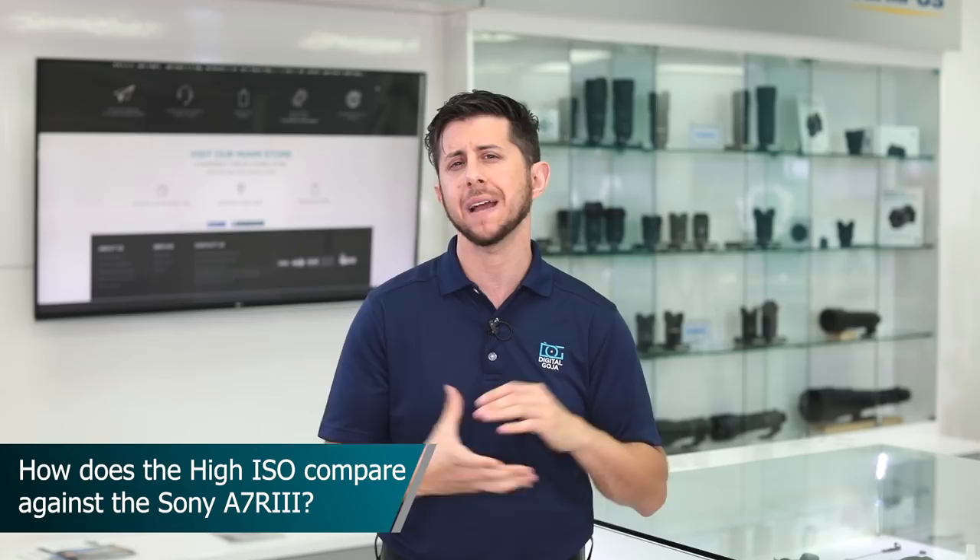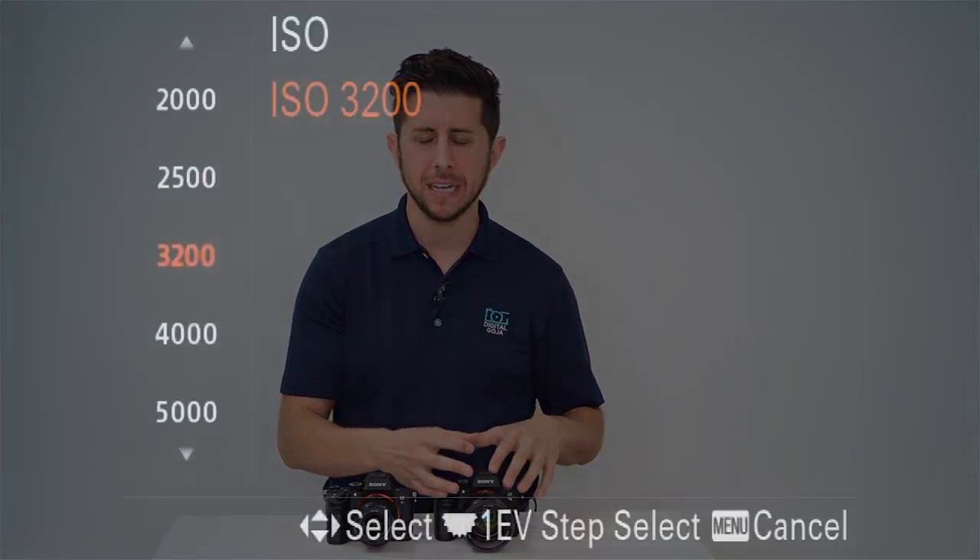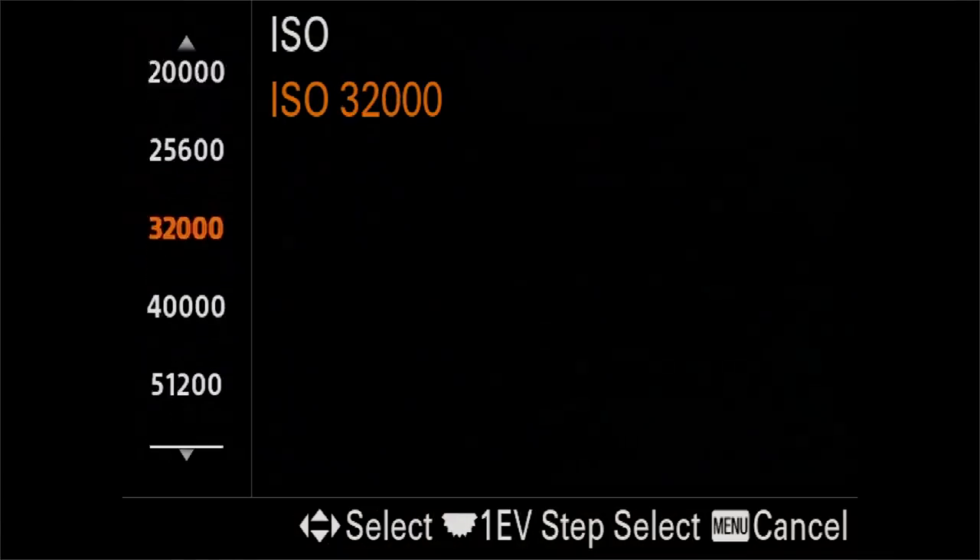This question is for people on the fence between buying the a7R III, which has a 45 megapixel sensor, and the a7 III, which has a 24 megapixel sensor, but who also like shooting in low light — which camera performs better at high ISO? The a7 III has the same size sensor but at 24 megapixels, which allows the photo sites to be larger. The camera is able to go up to a base ISO of 51,200, where the a7R III can only go up to 25,600. So if shooting low light is your thing, I'd really focus on the Sony a7 III.